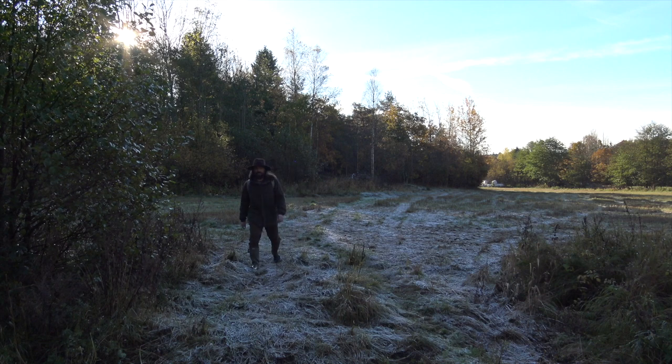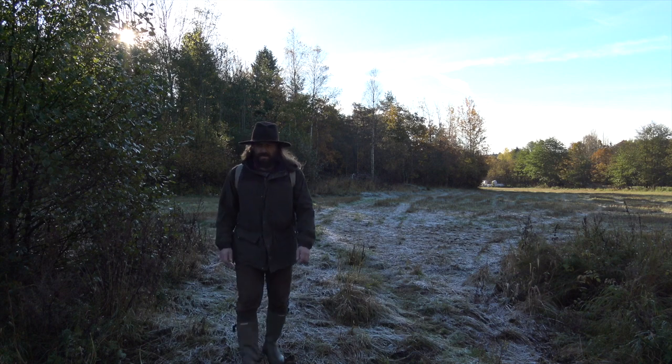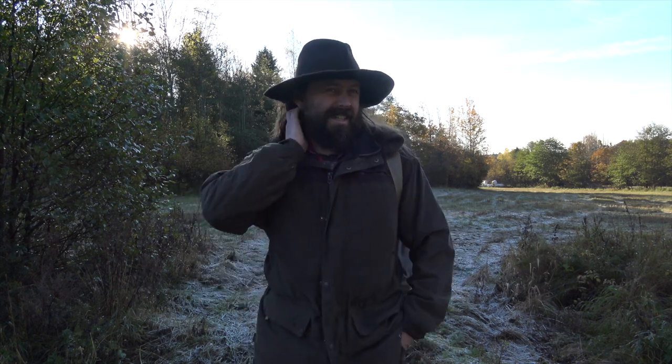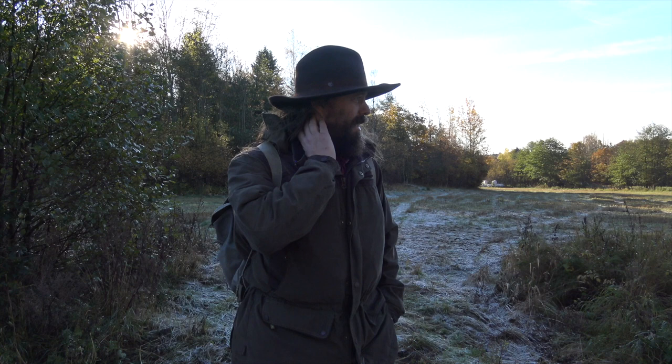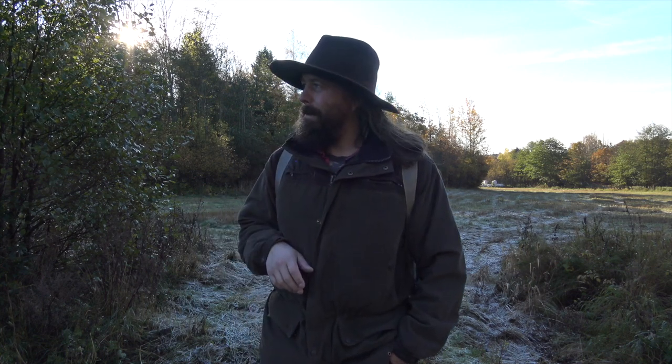This video is brought to you by Satsang with Mooji. Hi there, glad you could join me. I'm out for a walk — it's actually the first real frost, so it shouldn't be long now before we have the first day of snow. I have a few things to show you, so come along.